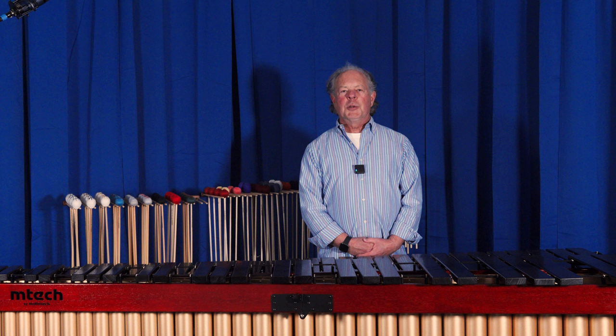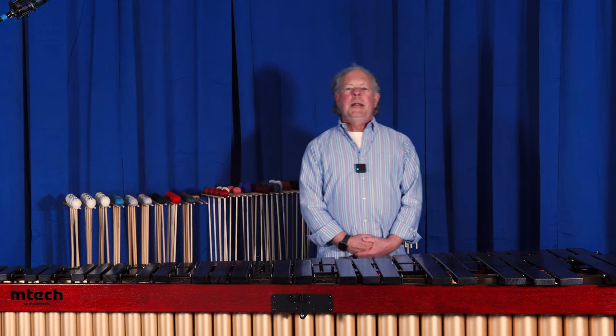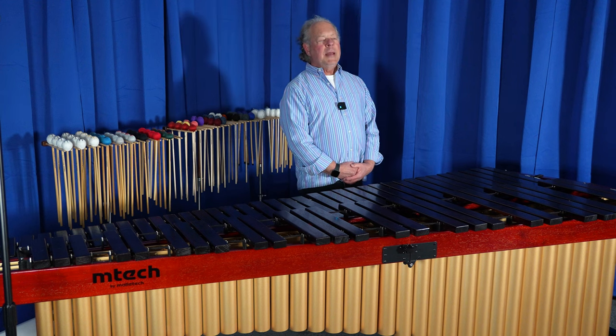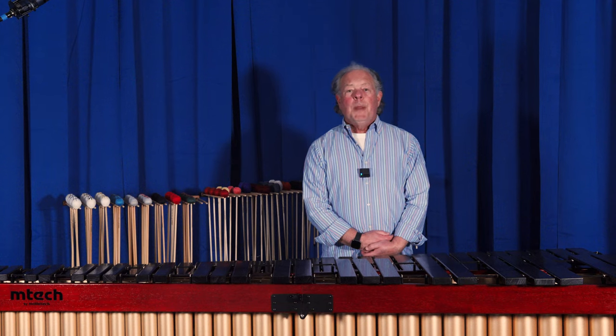Hi everybody, I'm Lee Howard Stevens, the founder and CEO of Malatech. Today I'm going to give you the top five reasons why the Mtech five-octave padauk marimba is the best in the world.